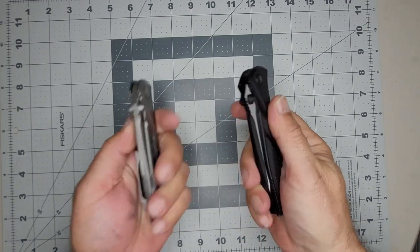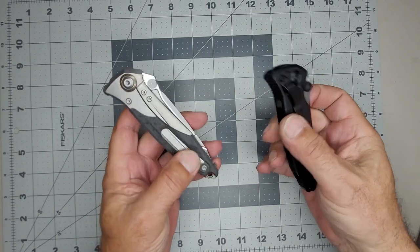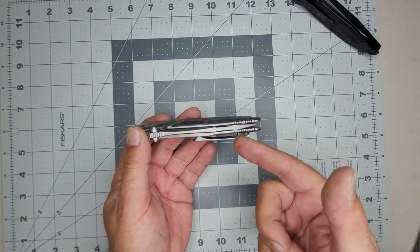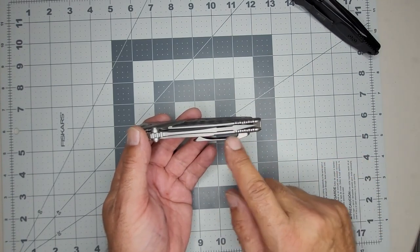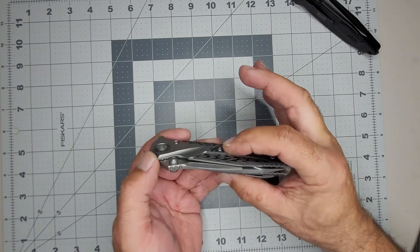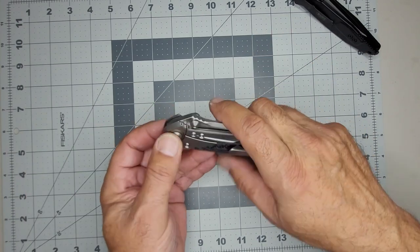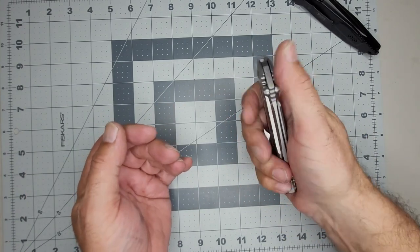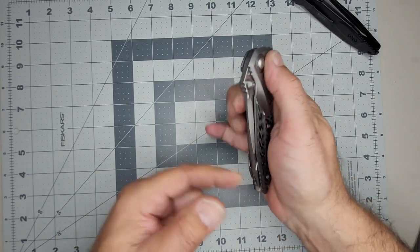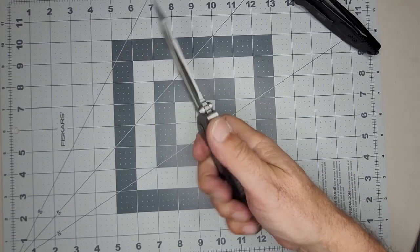The only thing I'm not crazy about is the height of this pocket clip. I remember people talking about that being a bad thing — it's apparently about an inch wide from the widest point according to some reviewers. Regardless of how wide it is, you definitely feel that this is much higher than the knife when you put your fingers on there.